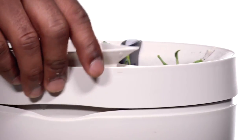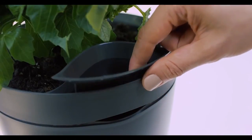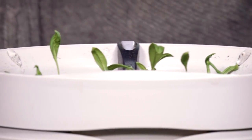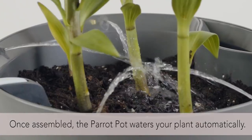On the top it has a little flap that you can take off, and then you can put water into it — you're putting water inside a different chamber within the Parrot Pot. From there it has a pump that will push the water out. On the top are four different spouts that are equally distributed across the perimeter of the top of the Parrot Pot that can do self-watering.